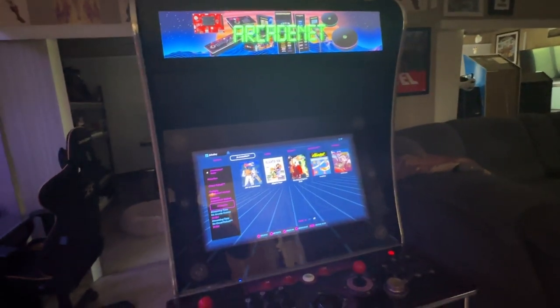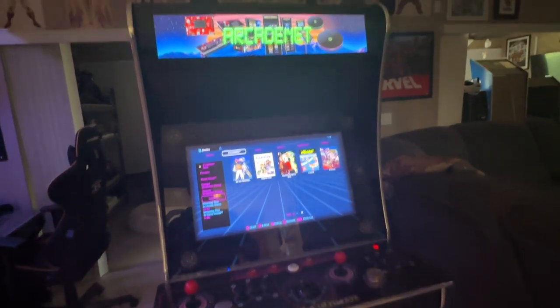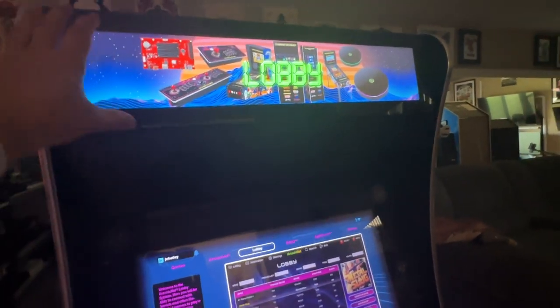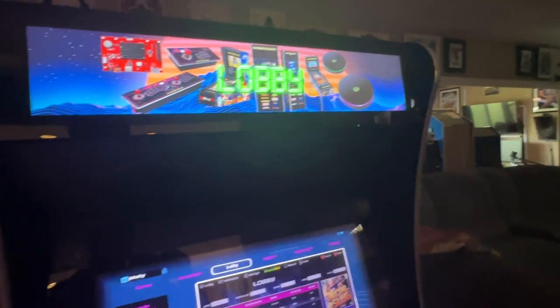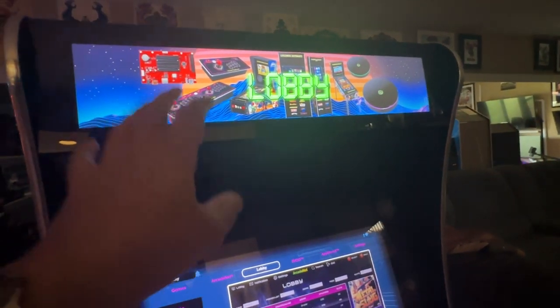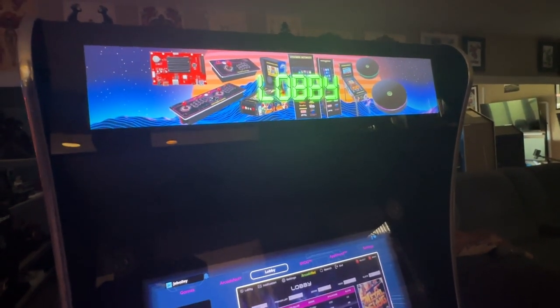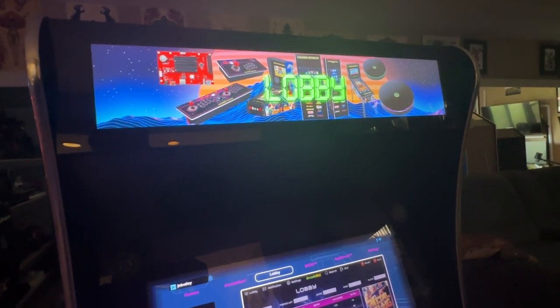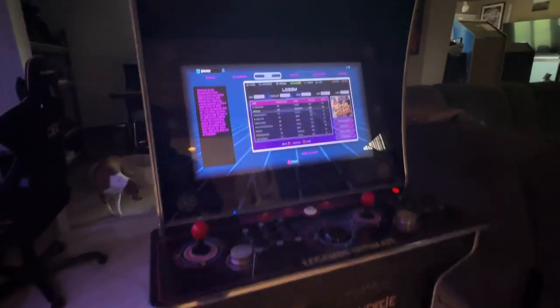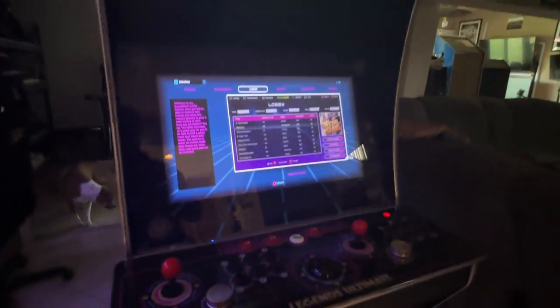I didn't buy it for the 300 games that came with it — I bought it because it has a beautiful community that has already put together some incredible stuff for it. What I like about this BitLCD is everything basically matches up, and this was a community-put-together project. The BitLCD is an official item where they're supposed to update images, but they haven't done so much yet, so the community went balls to the wall adding stuff.